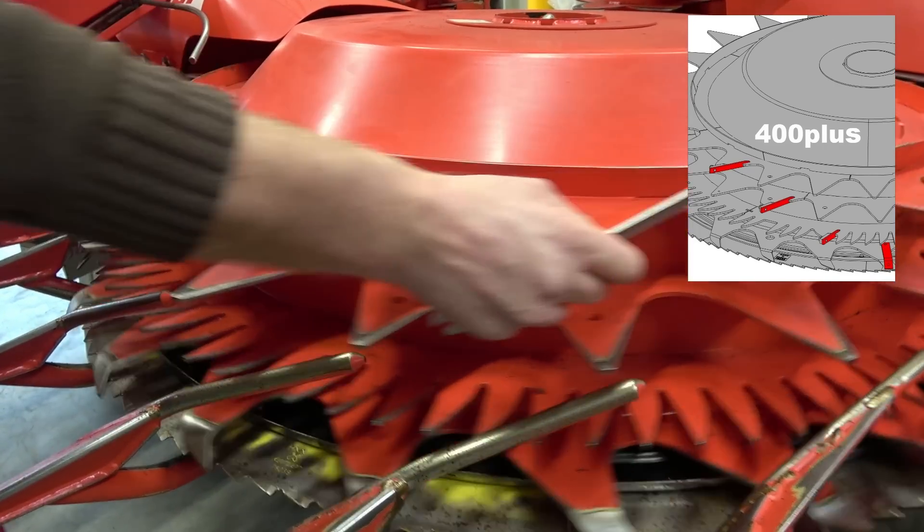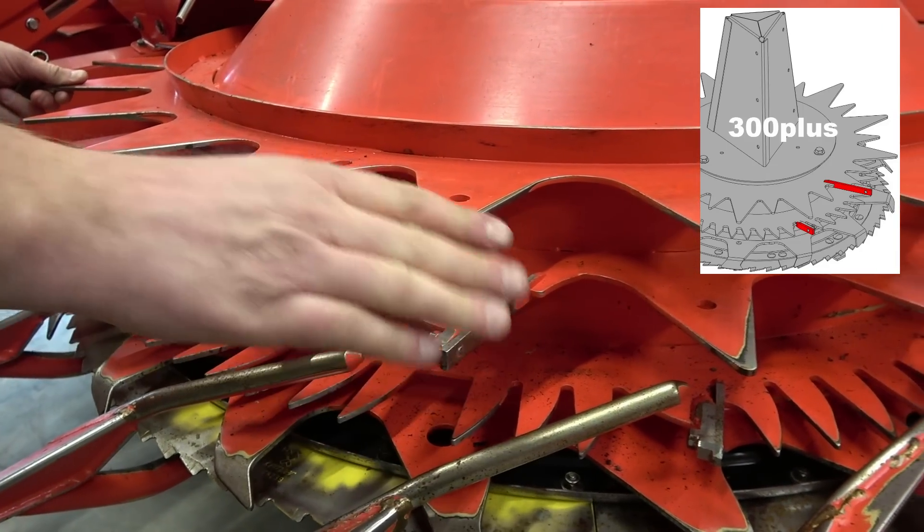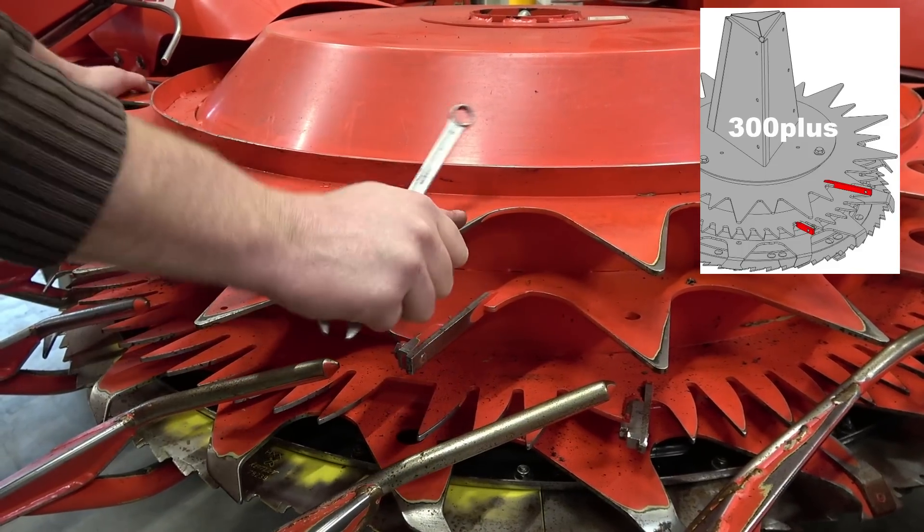Now it is free, we can tighten the cleaner. This should be repeated on every row of teeth. The procedure must be carried out on all the drums for all cleaners on the machine.